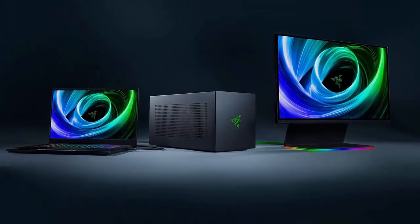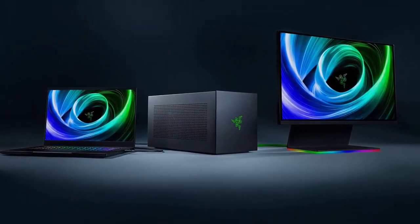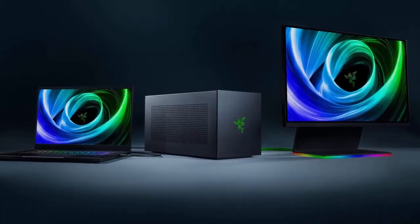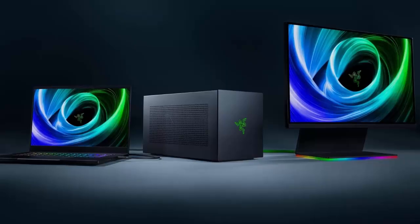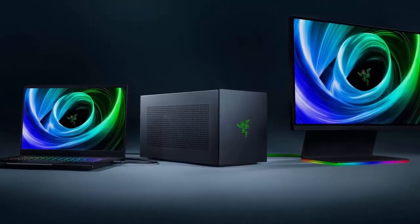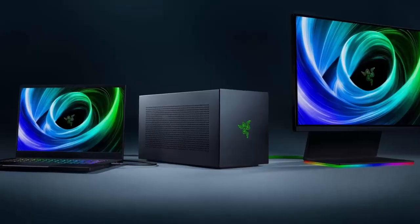Razer is back with a bold new upgrade to its iconic Core lineup. Say hello to the Razer Core X V2, the external GPU enclosure that promises to supercharge your laptop or handheld gaming rig with the power of Thunderbolt 5.